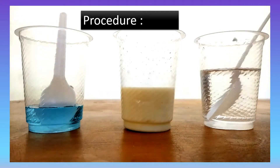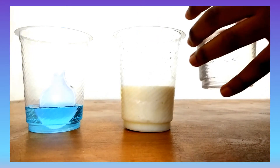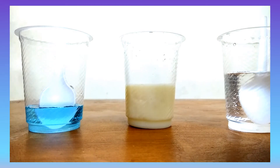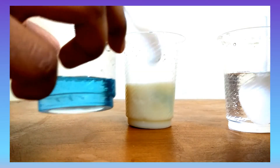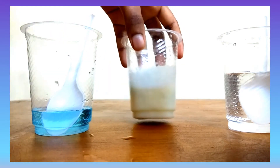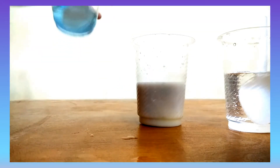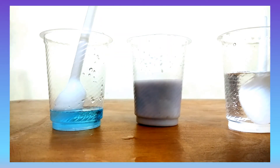So first, I'm going to take some of the sodium hydroxide solution and use a spoon to put it inside the milk sample and then mix it well. Then I'm going to take the spoon and add some of my copper sulfate solution to my milk sample. I'm going to stir it well.